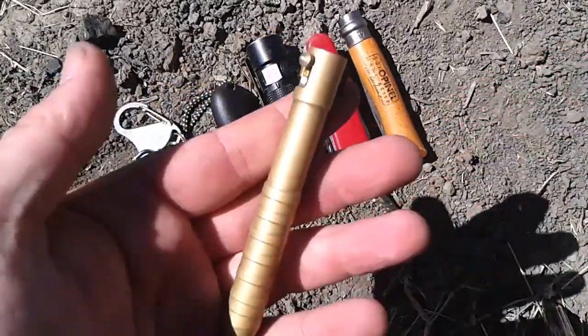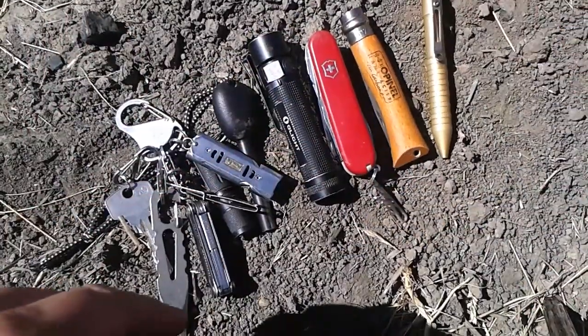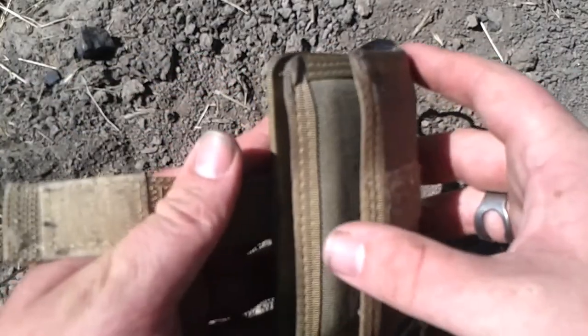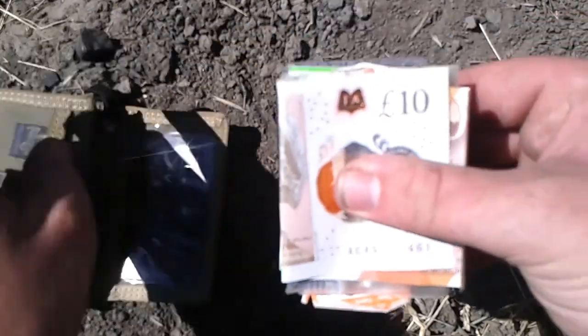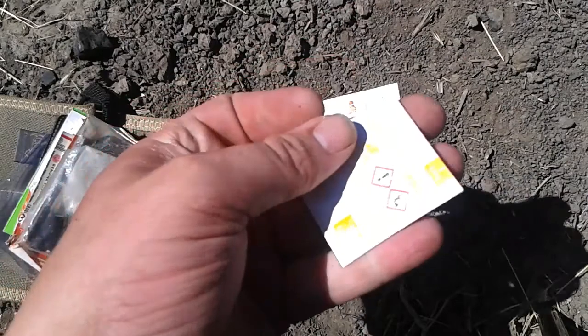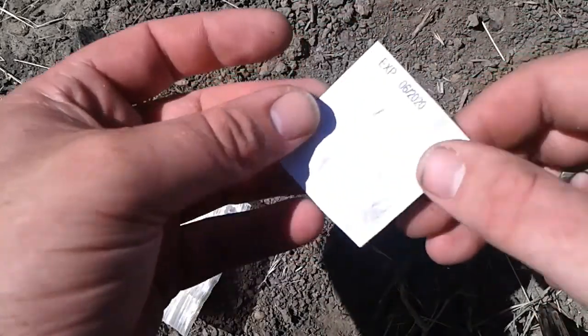Still got the Boker Plus 50 caliber pen in solid brass. As far as my wallet goes, it's still the Maxpedition Urban. I've actually got money this time. That's Oasis Water Purification Tablets — enough to purify 4 liters of water.